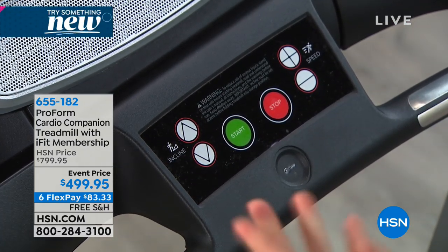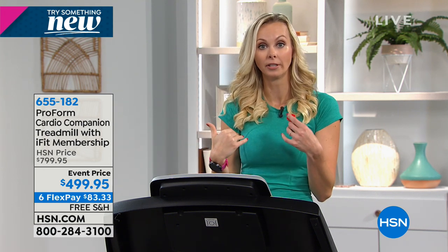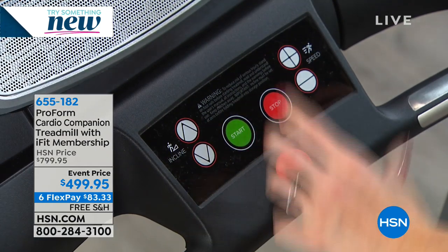Down here is the safety key on the information console. If I pull this, my treadmill stops. If you're a beginner, you attach this to yourself — if you fall off, it stops. For me with a three-and-a-half-year-old, I want to make sure she can't accidentally turn it on when I'm not on it. Just put this in a drawer and it's gone. It's a safety feature ProForm has built in so you're very safe working out at home.